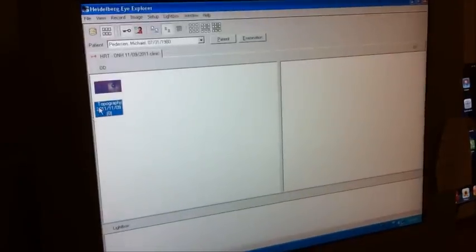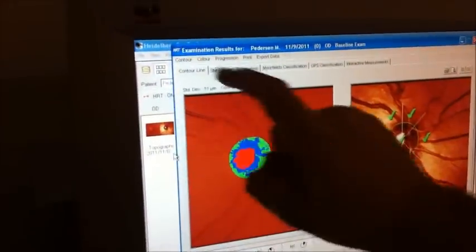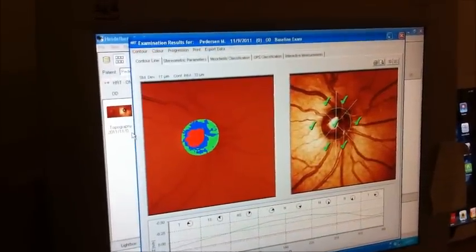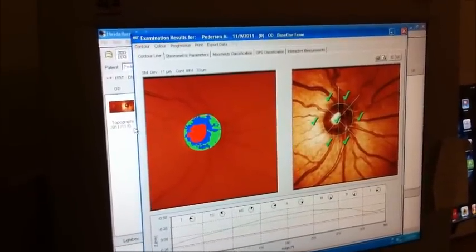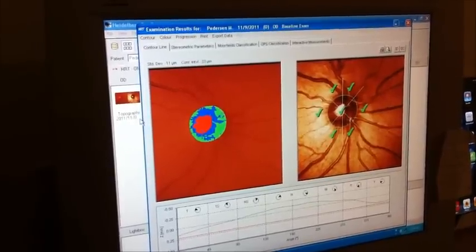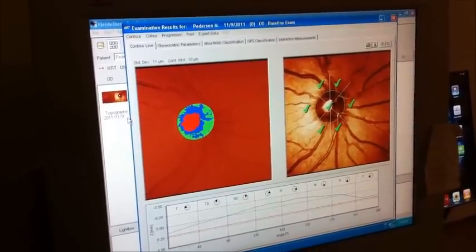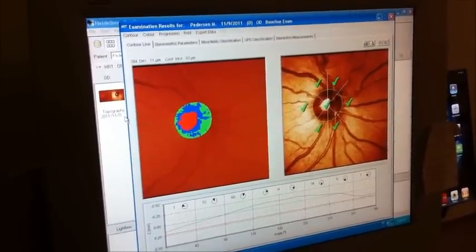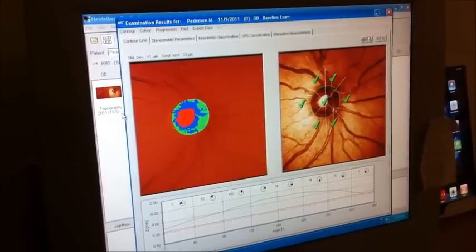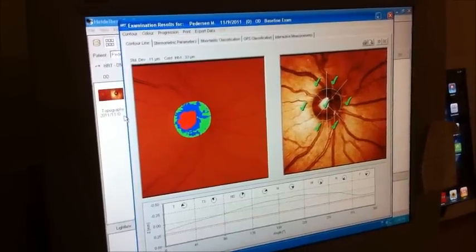That's one eye done — we've got a good scan. The standard deviation of the scan is 11 microns; anything less than 20 microns is a very good scan. That ties into how we determine change going forward. The GDX and the OCT are good instruments, but my big problem with those instruments is they don't provide a measurement of the standard deviation of the scan. In terms of sensitivity and specificity for detecting change, I found no difference between the HRT, the GDX, and the OCT.